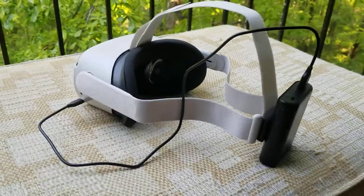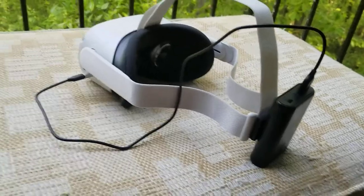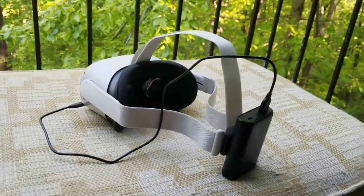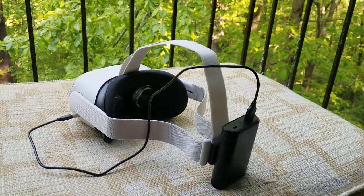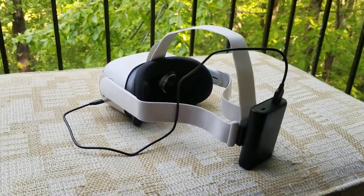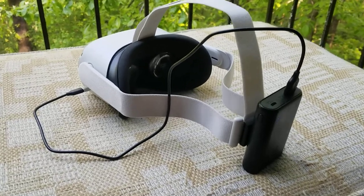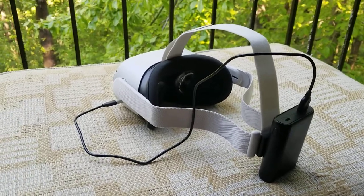Not that you need to be playing for six or eight hours because you'll probably fry your eyes out of your head. But it just helps you to be more immersed in the game and worried less about charging and losing your battery life during a game — it's kind of a bummer.